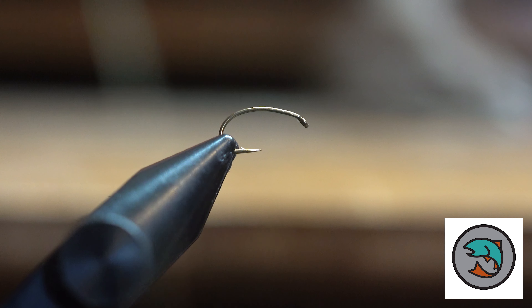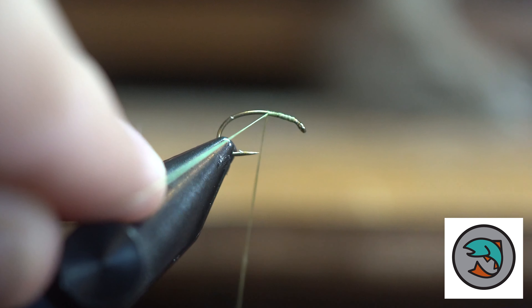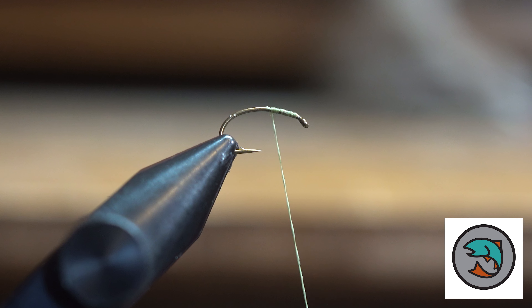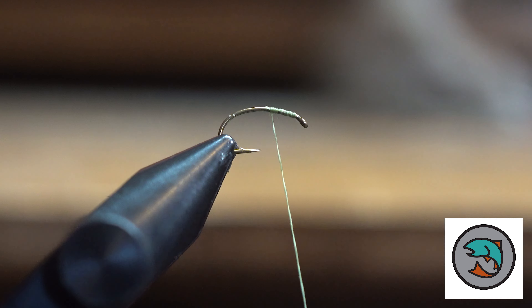This next style of caddis larva is no bead. So we're going to put our thread on the hook. I really like these two styles because you can tie them very, very fast — it doesn't take a lot of time, and you can tie up a bunch of them before your fishing trip.